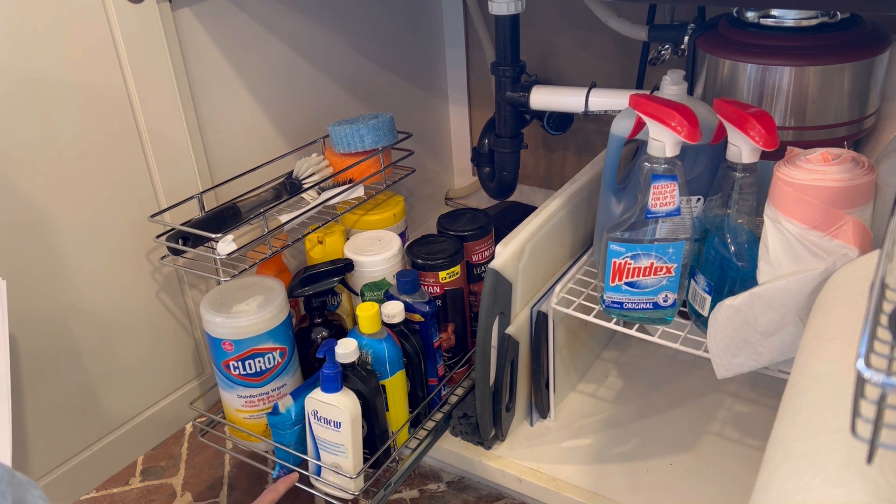It is two tiers. It is made out of nice chrome shelving. It is 12.6 inches wide by 16.5 inches deep and 13 inches high.